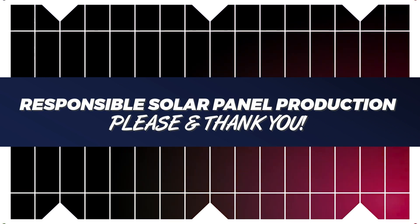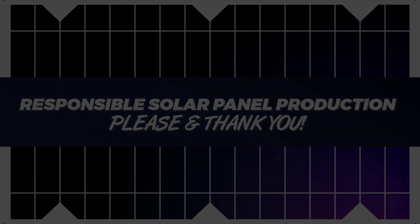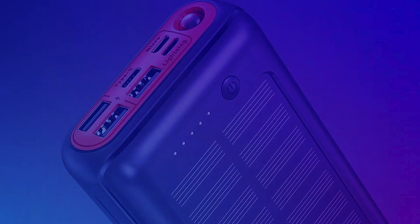On a side rant about the environmental efficiency of manufacturing solar panels — my conscience would rest a lot easier with a device that just drops the solar gimmick completely. And believe me, I'm not bashing solar energy; solar is absolutely fantastic. But it takes an efficiently built solar system to be worthwhile and to make it a truly green energy source.